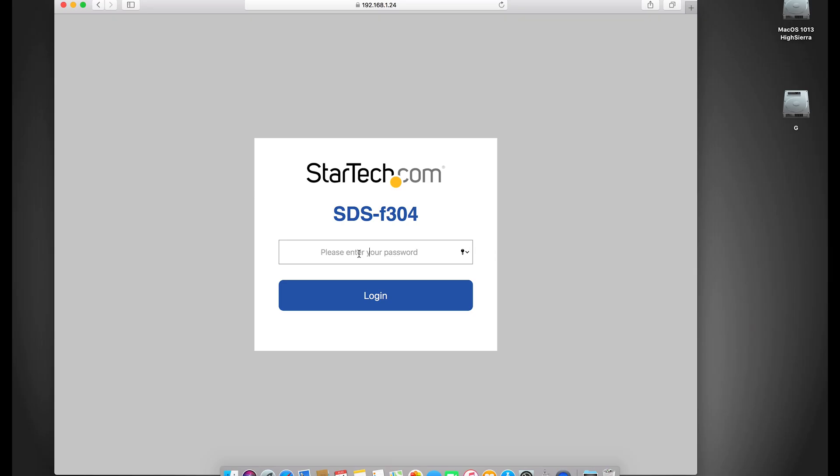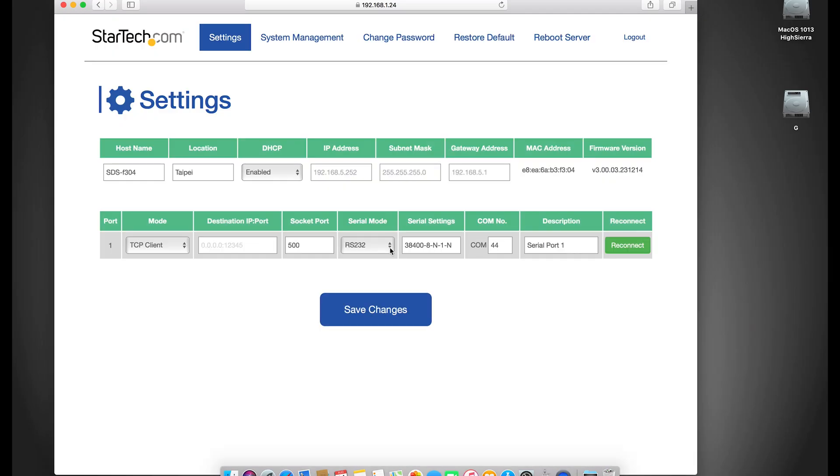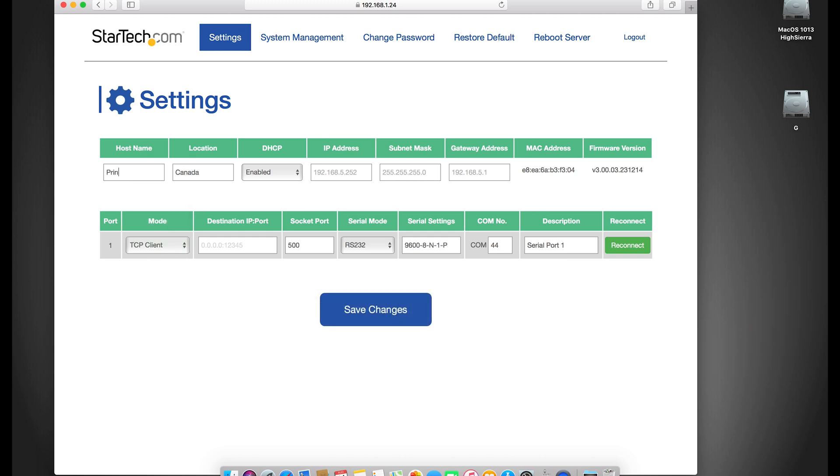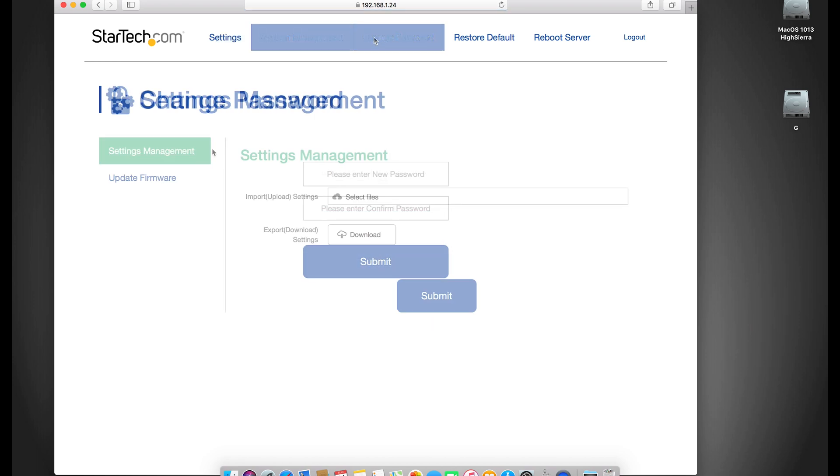Our RS-232 to Ethernet servers can also be accessed and configured on any operating system by web user interface, including creating custom naming, admin passwords, and upgrading firmware.